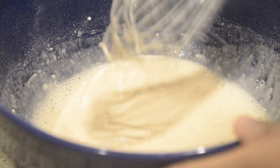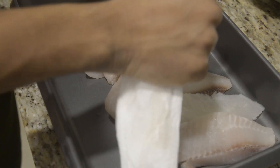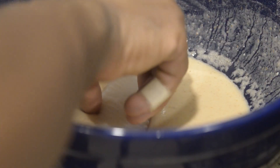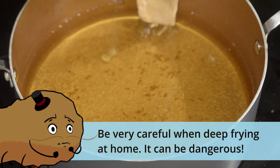Once everything is ready, remove them all from the refrigerator and move over to your oil. Pat all your fish dry and then place inside your batter. For frying your fish, you want to make sure your oil is at around 375 degrees. Give it a toss, make sure it's evenly coated, and then place inside your fry oil.